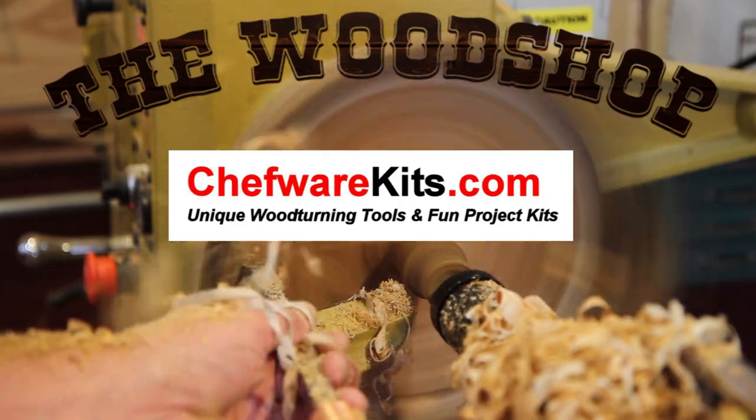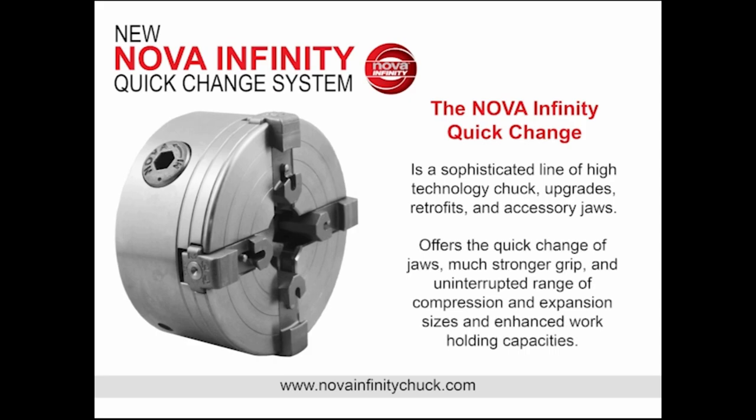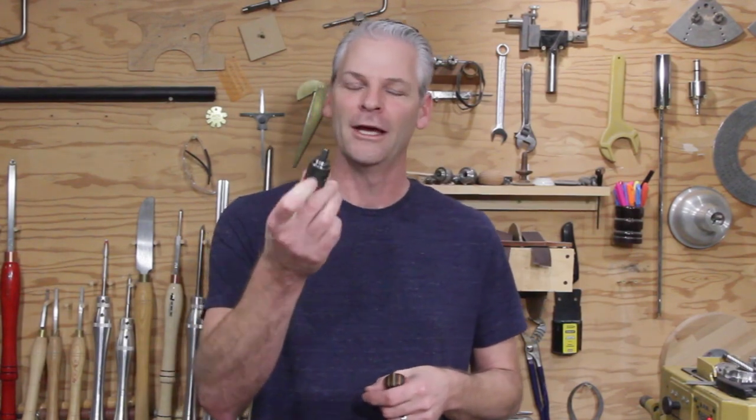The wood shop is sponsored by Chefware Kids, Nova, and their new infinity system. Welcome back. I thought a good project for New Year's would be bottle stoppers, and I just got the Ruth Niles system for doing bottle stoppers, and it's really slick, makes it easy. I will show you how to set it up, and I will turn a couple too.